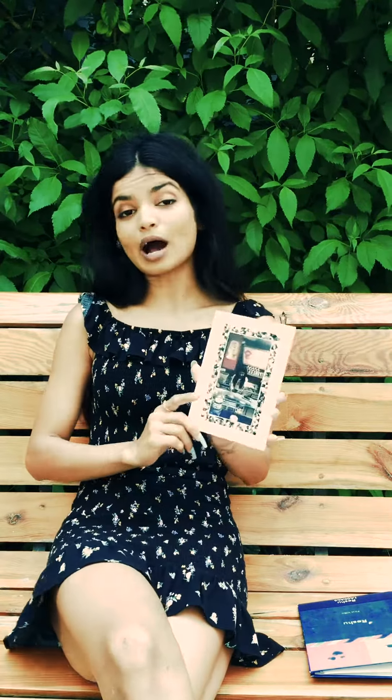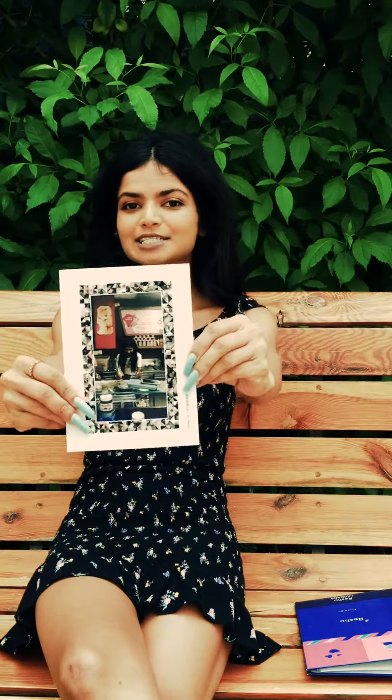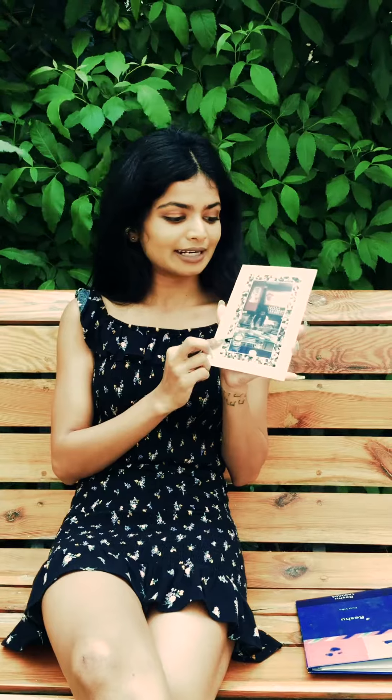Hi guys! I have something really exciting to show you today. You remember back in the days we used to have albums? Now I have a really cooler and modern version of that. This is not just a picture — this is a video card, and it's a really modern and millennial version of that old school album.